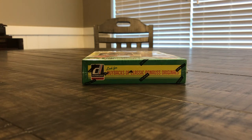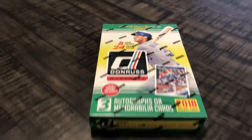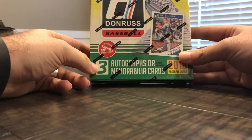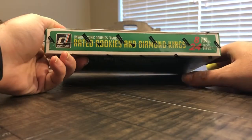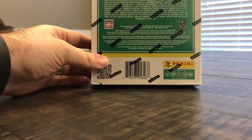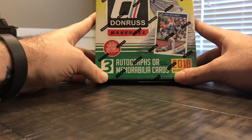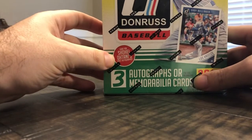What's up everyone, thanks for coming back and watching another one of our videos. Today we are going to get into a hobby box of 2018 Donruss made by Panini. In this hobby box we are guaranteed to get three autographs or memorabilia cards on average. Look for buybacks of classic Donruss, rated rookies, diamond kings, whammy cards, and randomly inserted cards. I'm mainly excited for the three guaranteed autographs, and also look for Shohei Otani's first autographs.